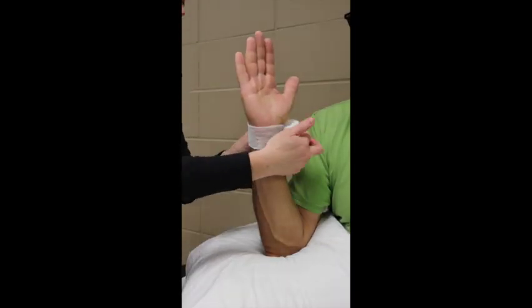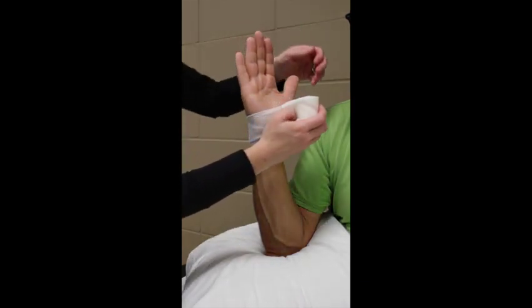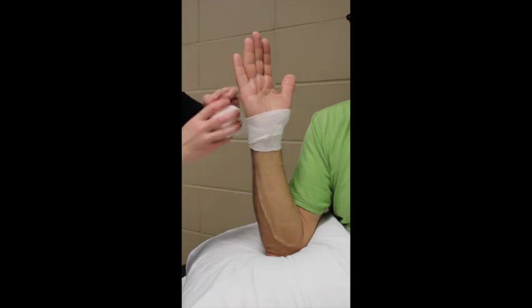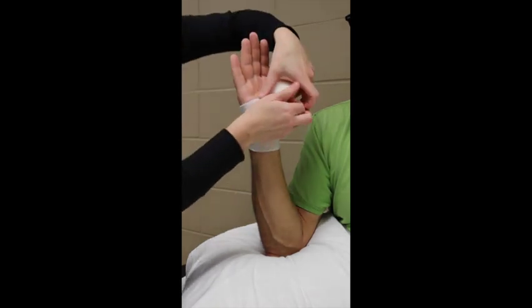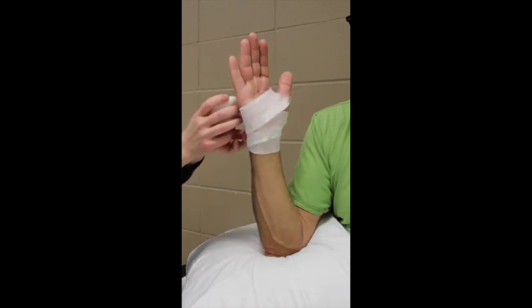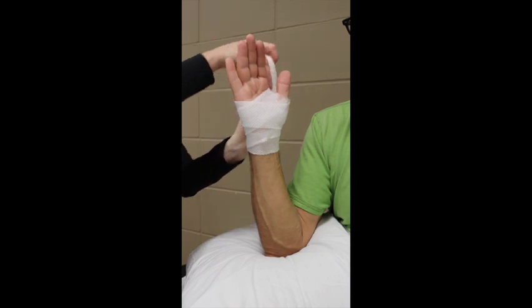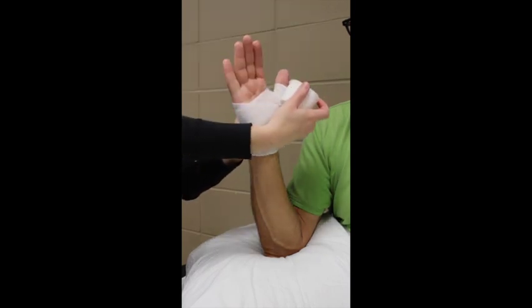Start by wrapping the padding around the wrist — this provides a place to anchor the padding before working around the hand and thumb. Working your way up towards the hand, go through the first web space by tearing the cast padding, then come around the hand and up around the thumb.